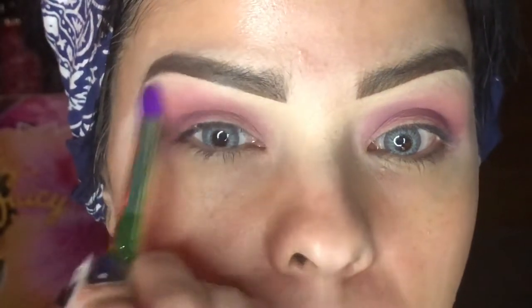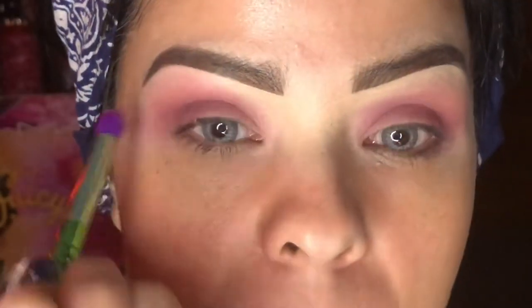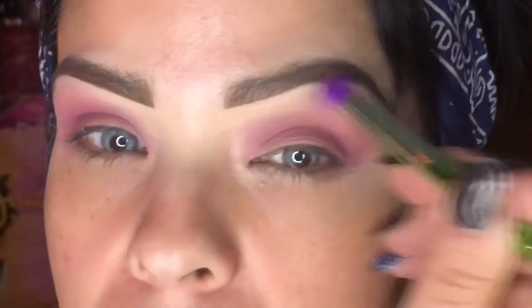Then I want to get a clean brush — just something clean — so we can clean this area up. We want our eyebrow to stay pretty lifted, so we want it lighter in that area, if that makes sense.